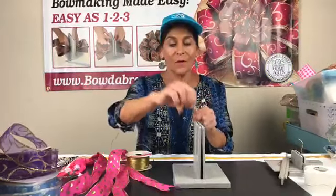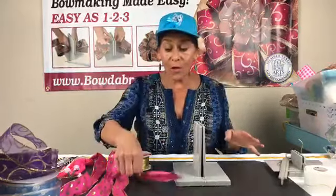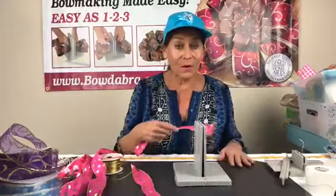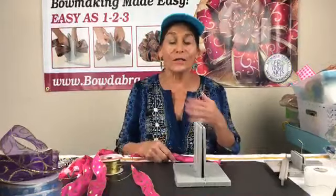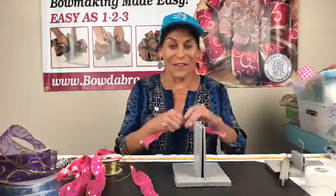I'm gonna take my Bowdabra bow wire, fold it in half, and lay it into my Bowdabra. And one more thing — if you know anybody who likes to make bows or anything, please share, because you're my marketing department and I can't tell you how much it means to me when you share our videos.